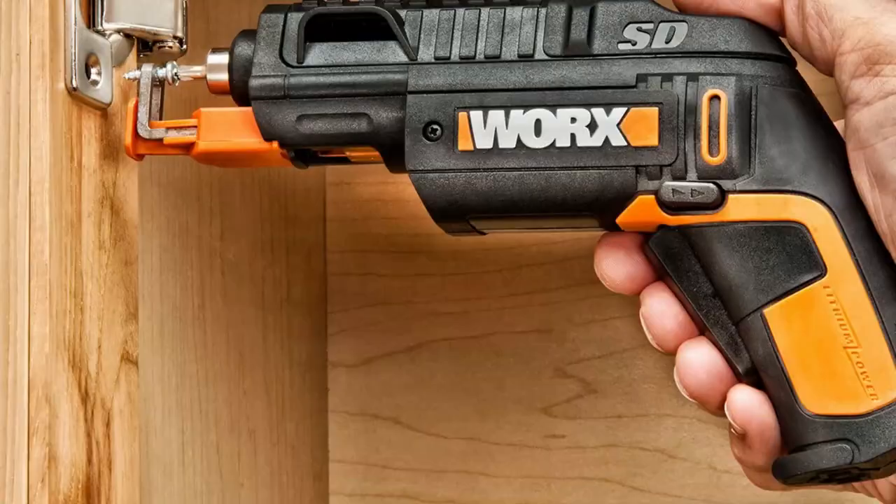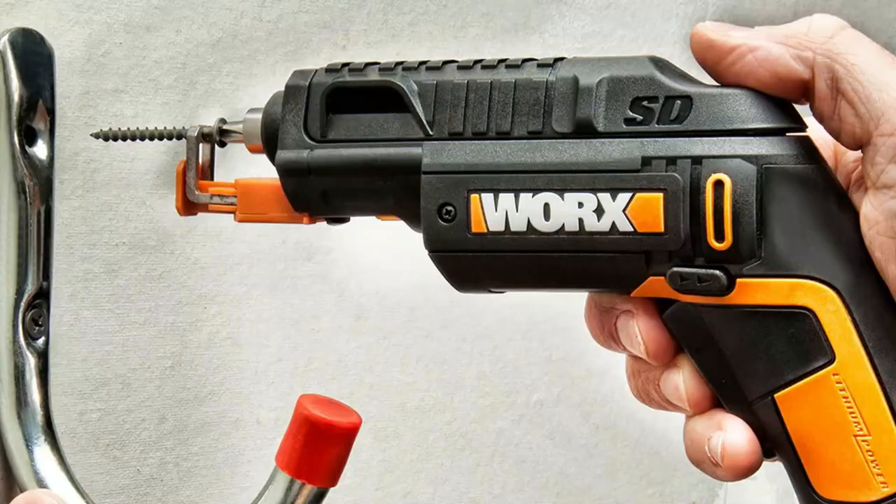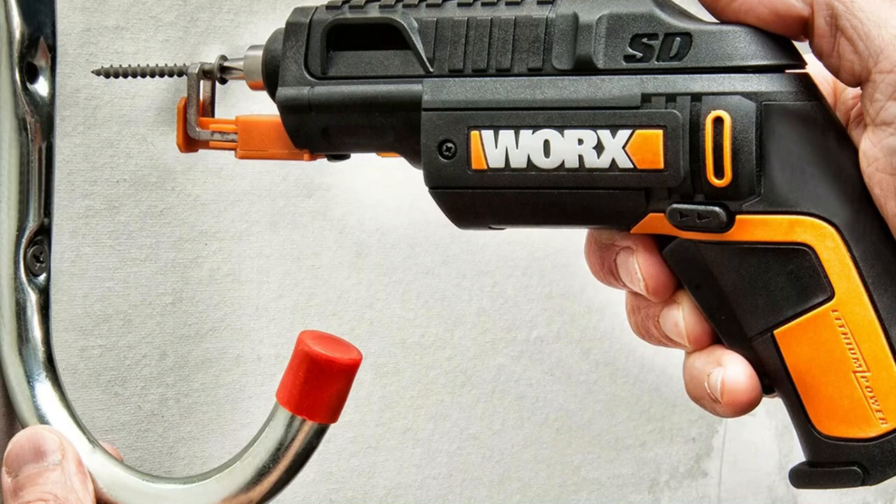Another downside is the non-variable trigger, leaving us unable to regulate screw speed. Still, this tool is quite handy for tasks such as aligning and inserting drywall screws. What sets this cordless screwdriver apart from others is the screw holder that gives it a bit of a space-age look.